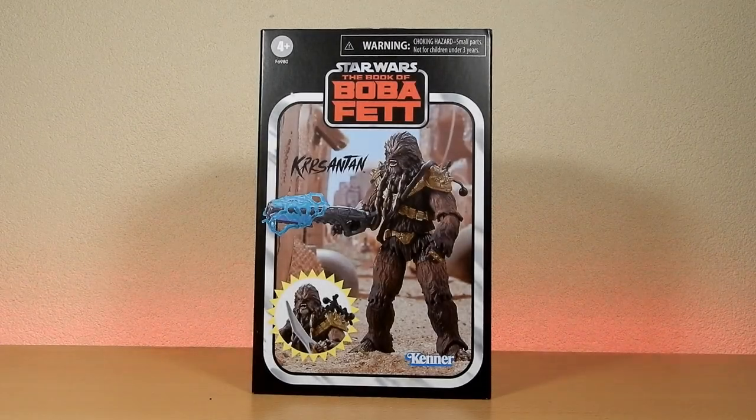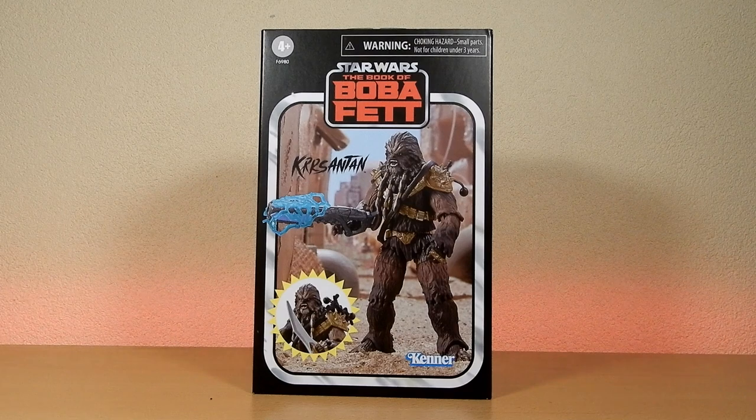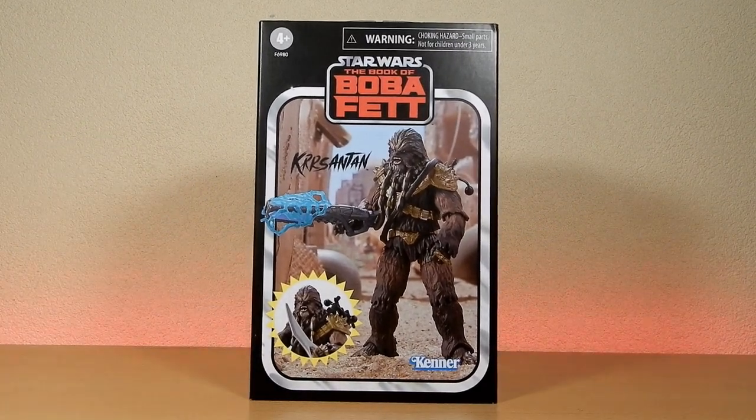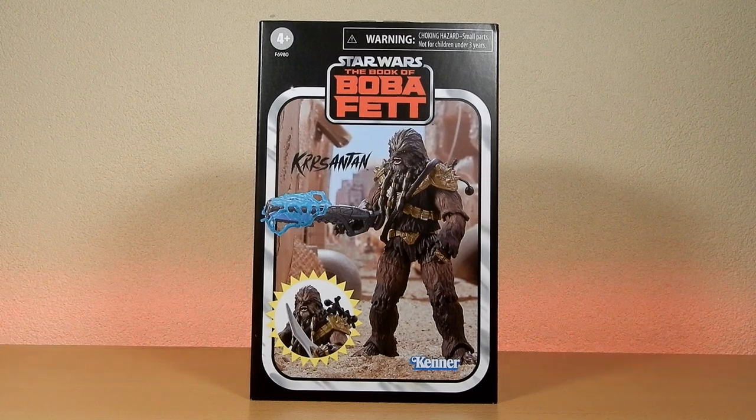What's going on Star Wars fans and action figure collectors, welcome back to another Vintage Collection action figure review. We've got the San Diego Comic-Con exclusive Chrysanthemum from the Book of Boba Fett. It was a San Diego Comic-Con exclusive, now it's a sort of shared exclusive — it can be found through some online retailers, which is nice.